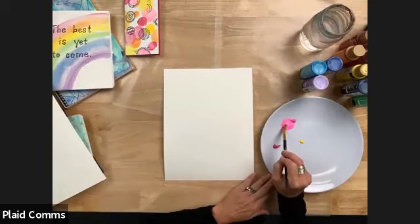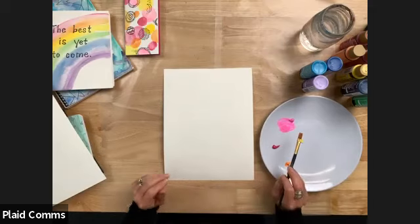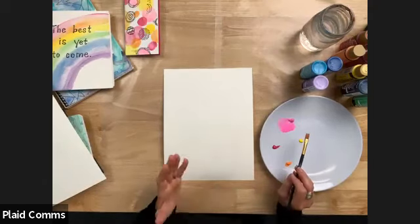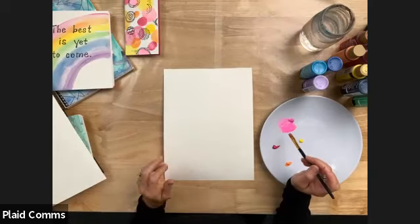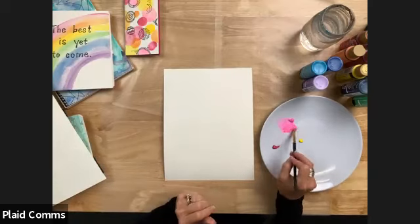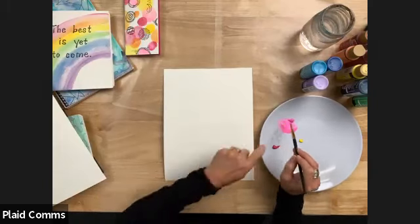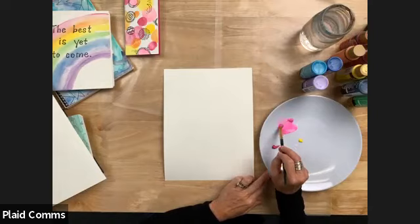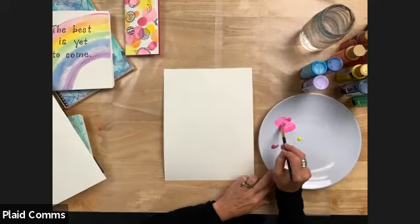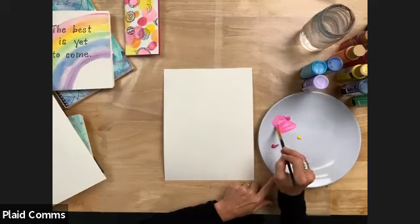Kirsten, would you recommend using a paper plate or sticking with plastic or styrofoam? For watercolor, just because we're adding so much water to our palette, something harder — styrofoam, glass, or plastic — would be better, because the paper plate will absorb some of it and you'll just have to continue to add water. It wouldn't be wrong, it's just easier on a hard surface.